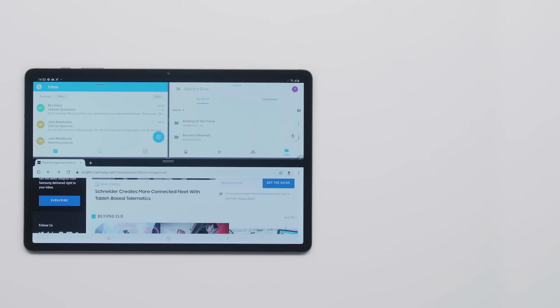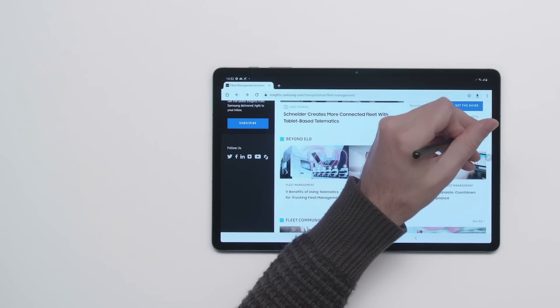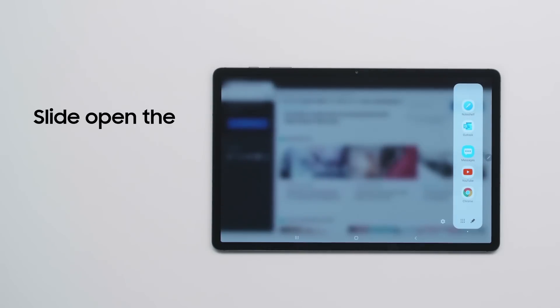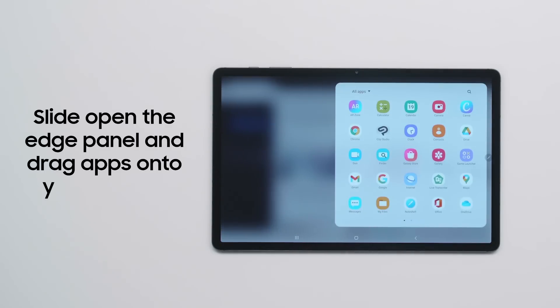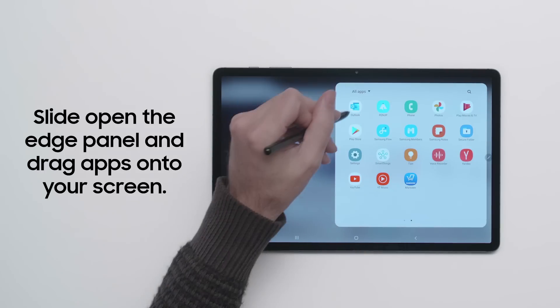Multitasking on a tablet has never been this productive, thanks to Multi-Active Window, which lets you use up to three apps at once. To use Multi-Active Window, just slide open the Edge panel with the S Pen or your finger, then hold down each app you want and drag them onto your screen.